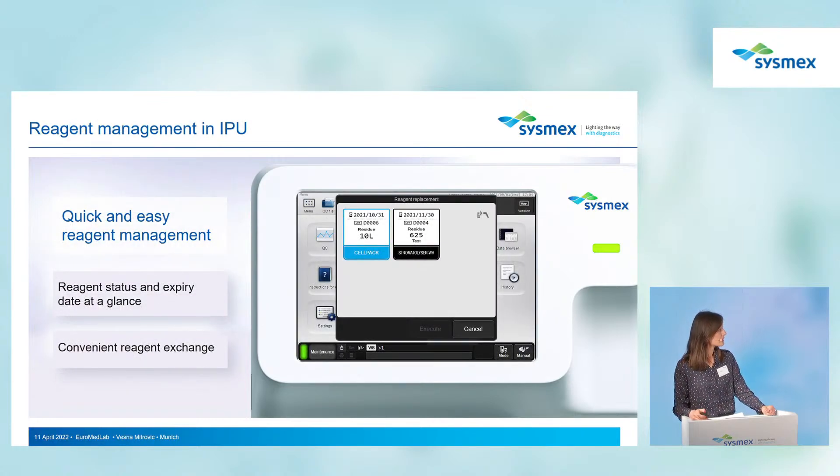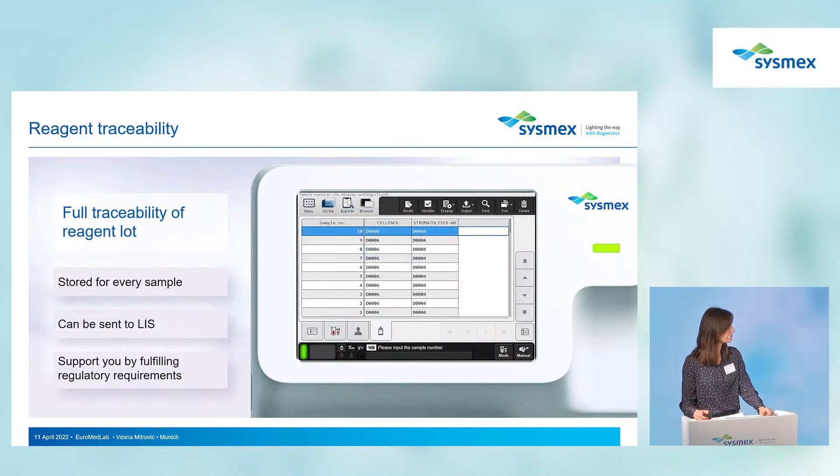Reagent management is very convenient — at a glance you can see the status and expiry date. Pressing a button allows you to exchange reagents from a single screen. Furthermore, we now have full traceability of reagents: with every result you can get the status of reagents used during the analysis, and this information can also be sent to the LIS.